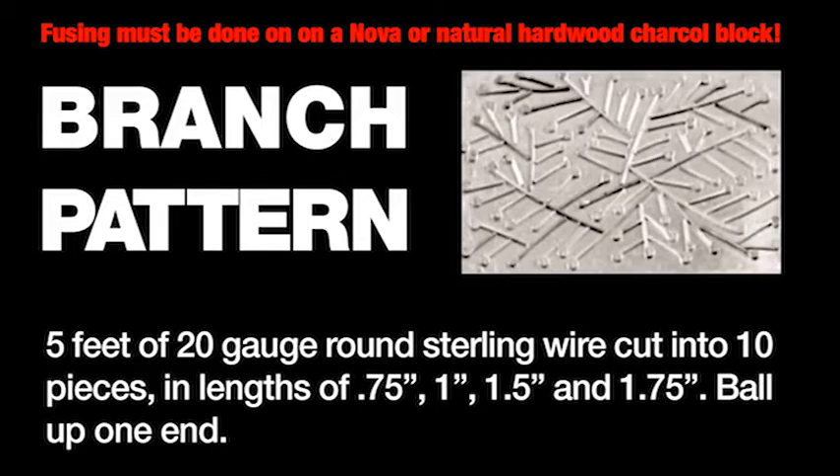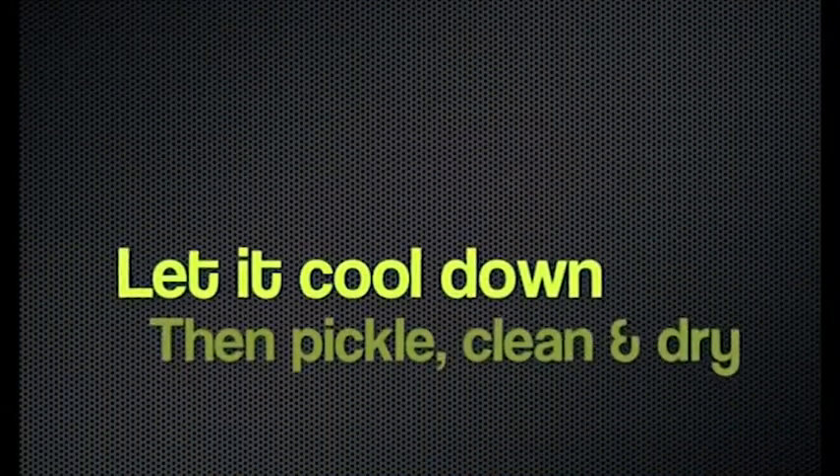Branch Pattern. Cut several different lengths of wire, hold the wire with a pair of tweezers and using a sharp torch flame, bead the end of the wire. Let it cool down, then pickle, clean and dry.